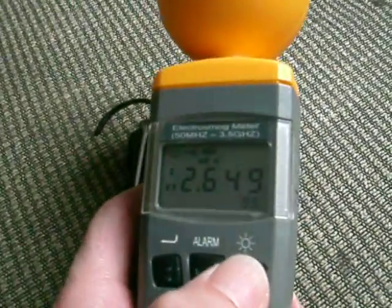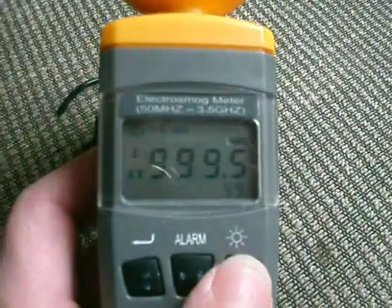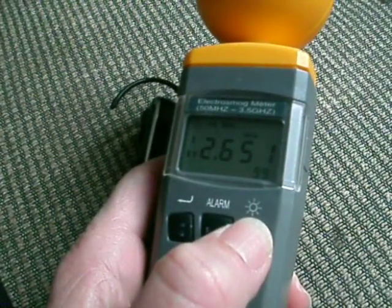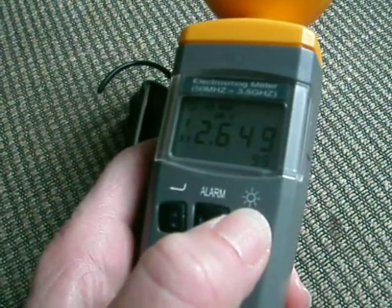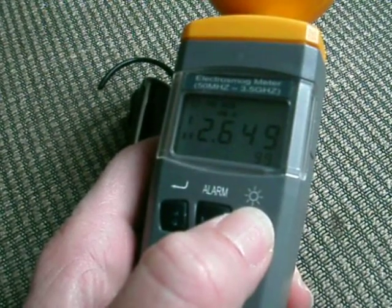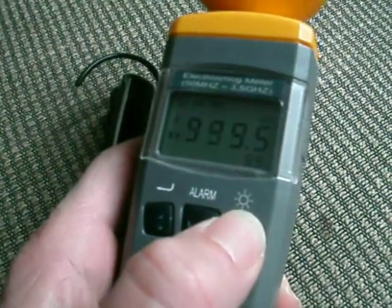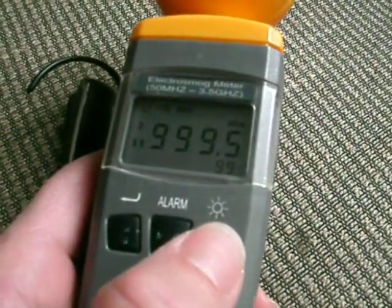Let's run through some numbers here. That's microvolts per meter, milliamps per meter, milliwatts per meter squared, microwatts per centimeter squared, and millivolts per meter.